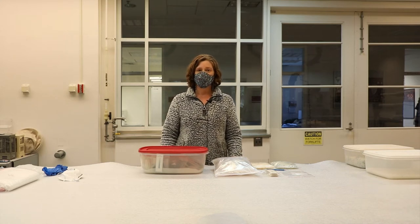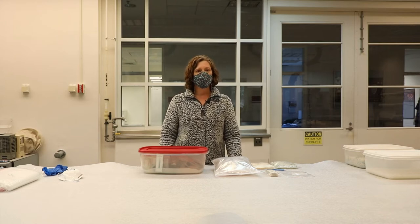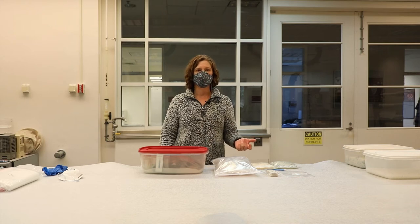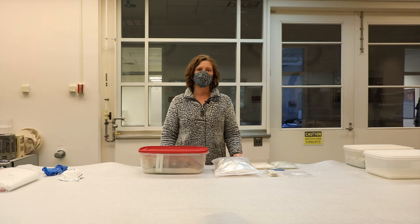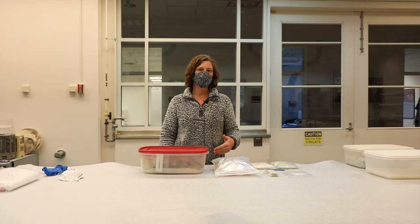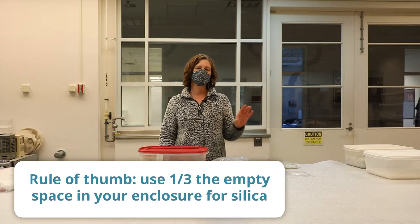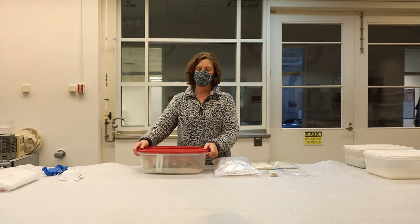When deciding how much to use, you can use the manufacturer's online calculators to estimate the amount you're going to need. But keep in mind that those calculators don't take into account the unique variations in your institution, like your container leakage, the ambient environment, or any particularly sensitive artifacts.